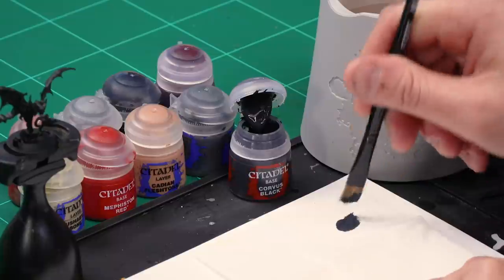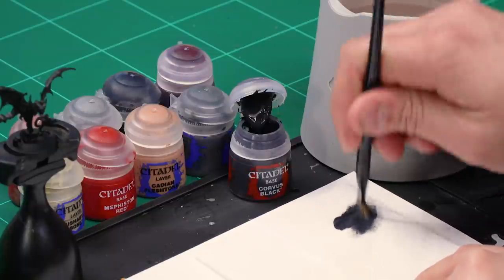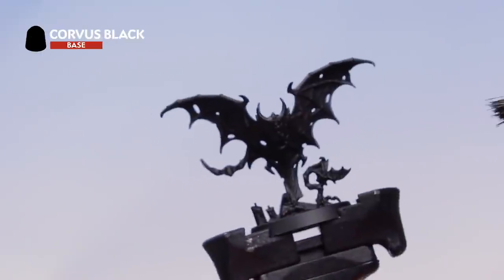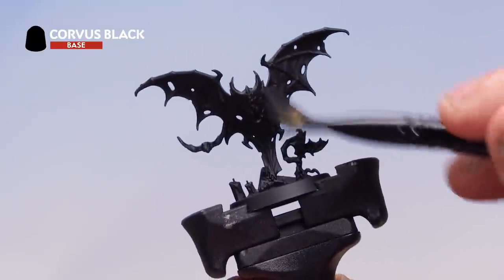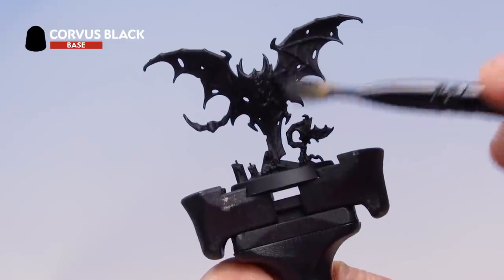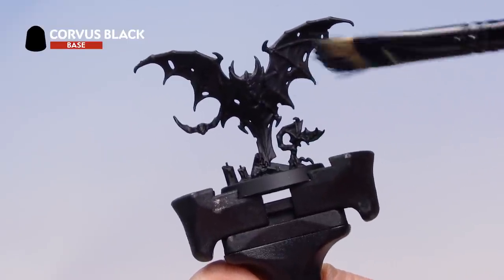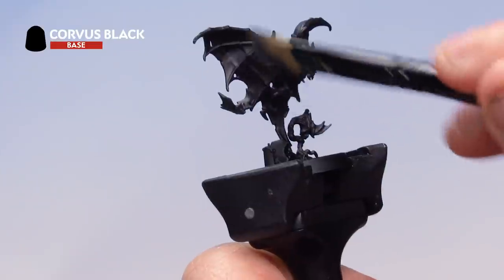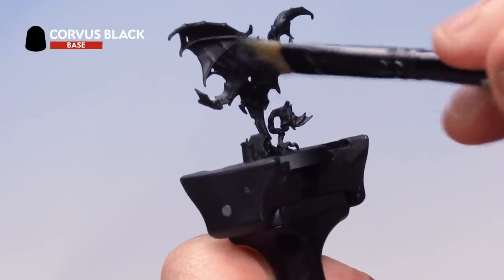Now let's have a look at painting the bats. We've started with the Chaos Black undercoat and over the top we're going to place three dry brushes: first Corvus Black, then Eshin Grey, then Dawnstone. Starting with Corvus Black and a medium dry brush — work the bristles into tissue paper until there's very little paint left. Then dry brush over the entire bat model, picking out the wings, face, and flesh. Be very careful not to break the bat off its stand or knock the smaller bats on the sides — nice and light, just picking out those raised areas.